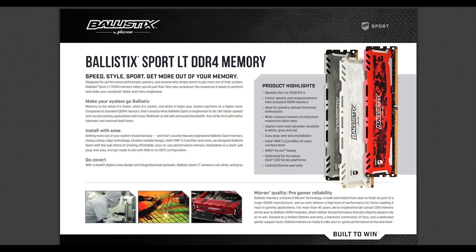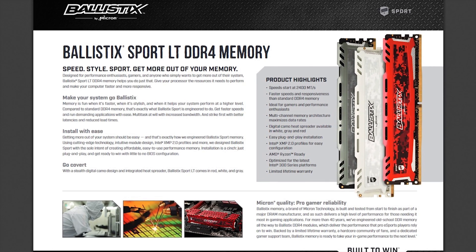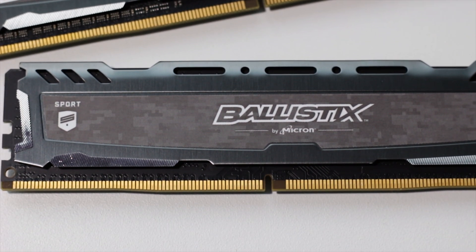The Ballistic Sports LT memory kits are available in three different colors: red, white, and Gunmetal Grey. In this video we have a 16GB kit of memory that features the Gunmetal Grey color scheme.